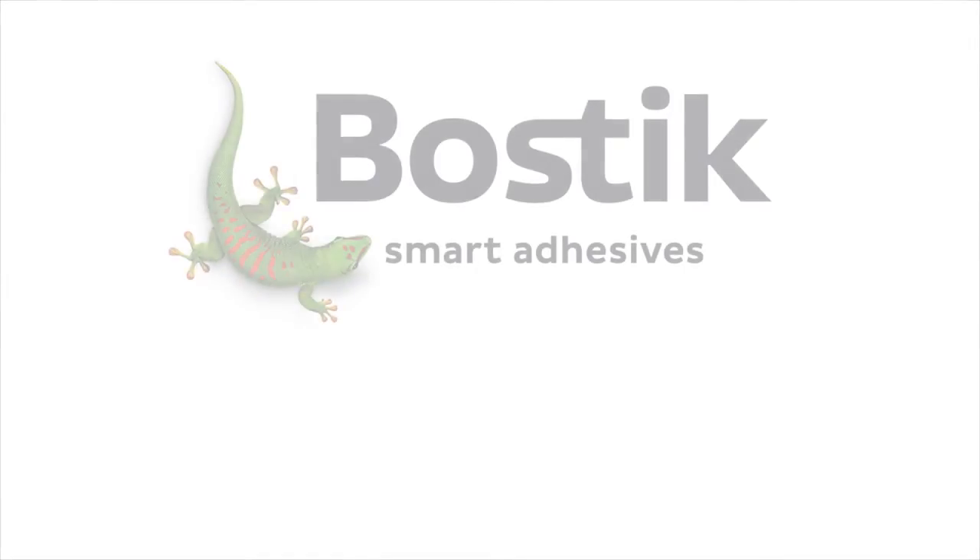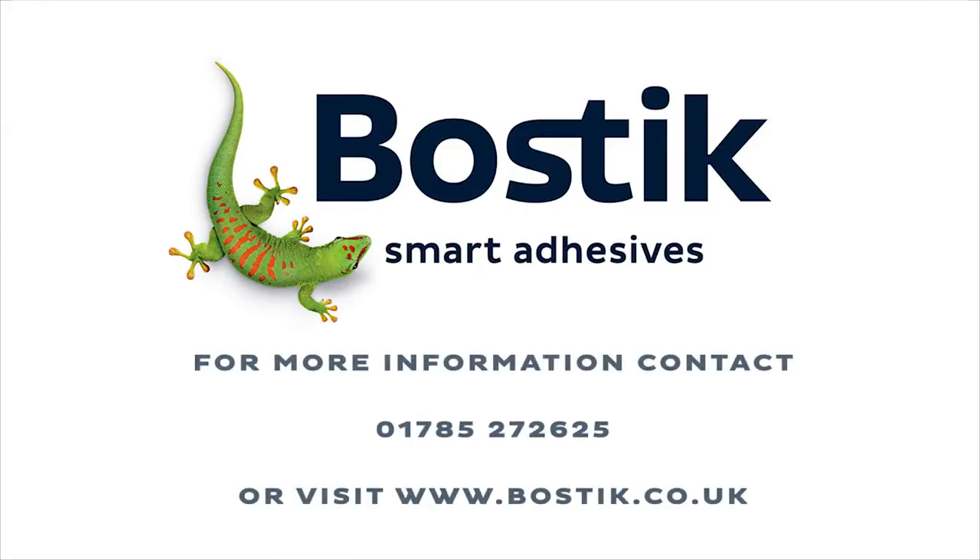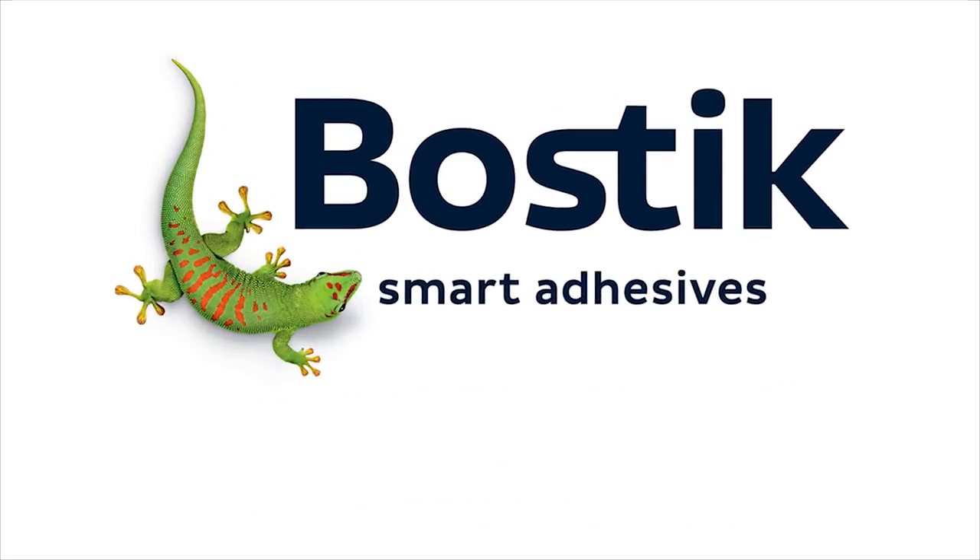Evo-Stik is a brand of Bostik. Bostik has a wealth of experience and information which is available free of charge through our website or via the technical services helpline. Visit bostik.co.uk for more information.